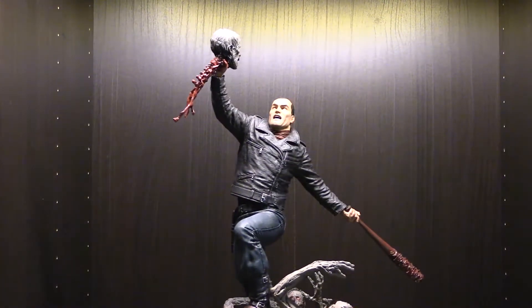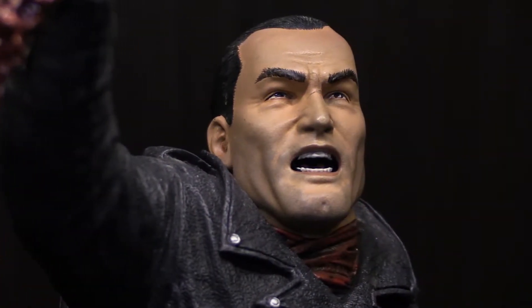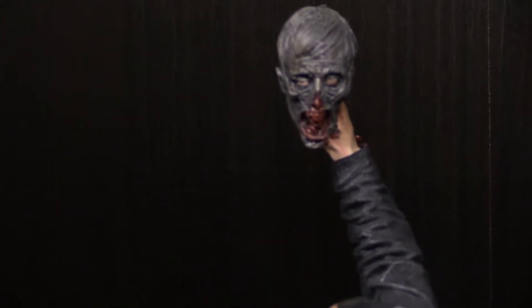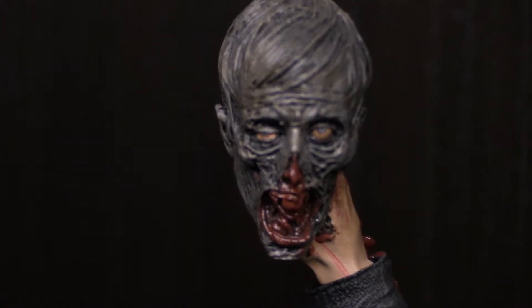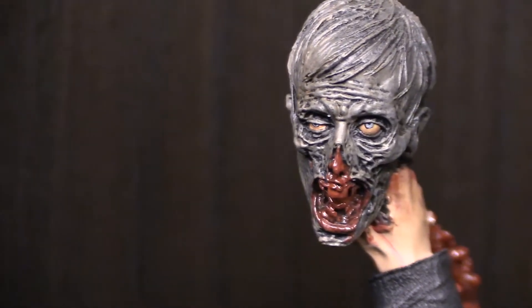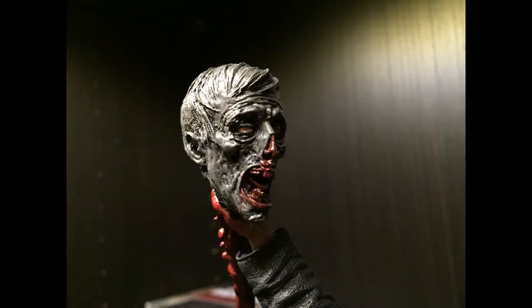Getting a closer look, the detail on the head sculpt is very nice. I see no issues with color or sculpt, and the severed head itself looks amazing — very creepy, looks crazy. The blood is gorgeous, absolutely beautiful.